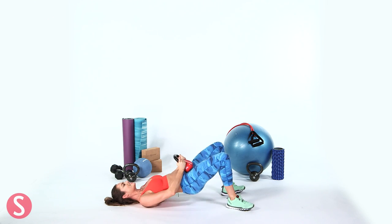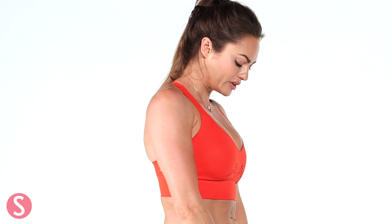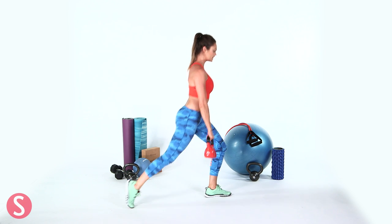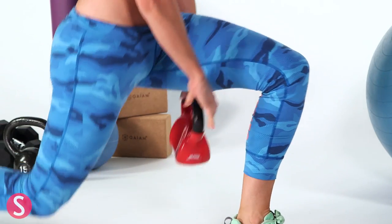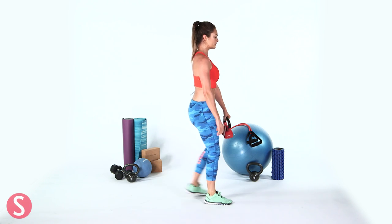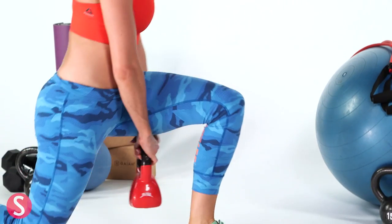And then the last exercise is a bit of a fun one — it's called the figure eight. We've got the kettlebell, feet about shoulder width apart, remember a tight tummy, shoulders back — not hunched, just down — head always neutral. Then we're going to lunge back, pass the kettlebell through, come back up again, and then do the same on the other side. Pass back — make sure you don't fall over. Do that for 30 seconds as well.